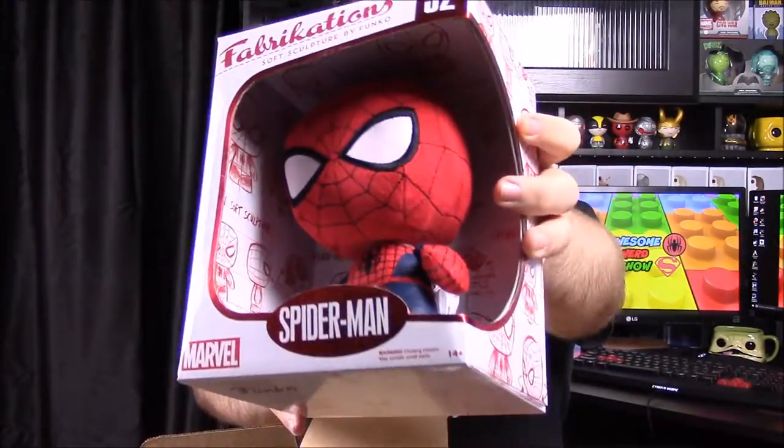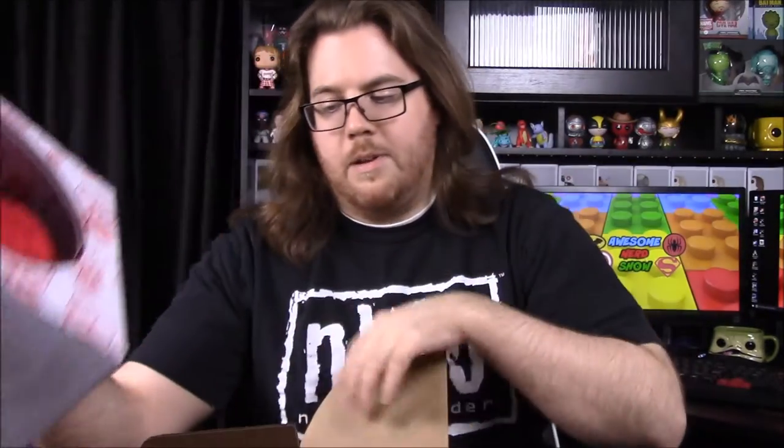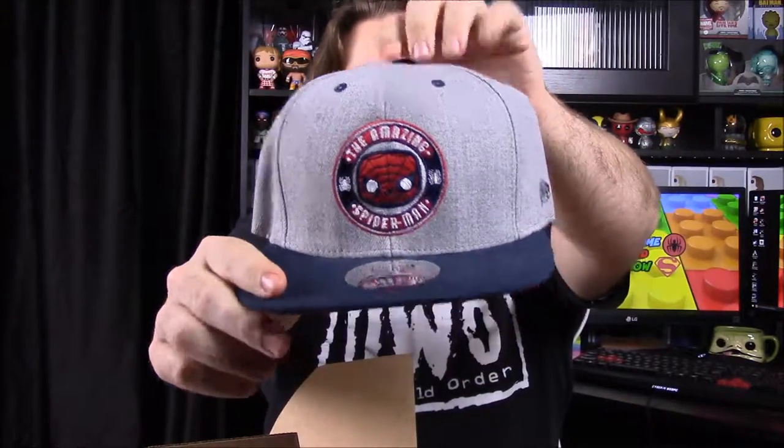It's a fabrication of Spider-Man, which is really cool. I've got a couple of these fabrications and I really like them — they stand up really well compared to most stuffed animals. They have a really nice feeling to them and they're harder on the inside so they actually stand and have some weight to them. They're really nice, though they are expensive.